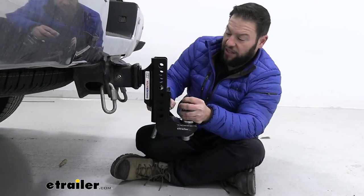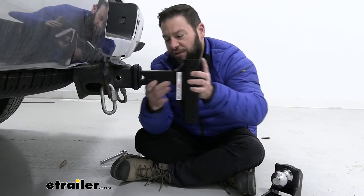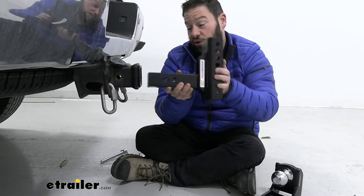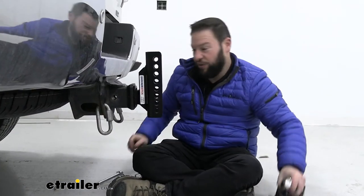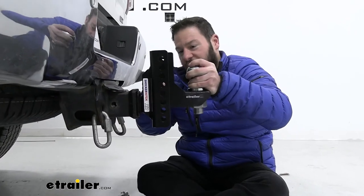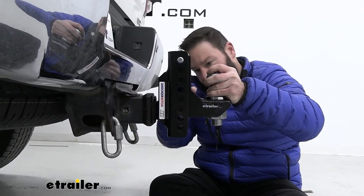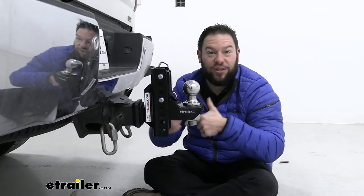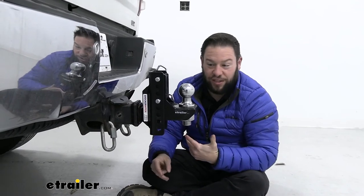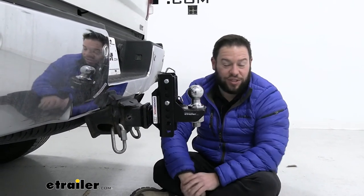Now the only other thing to think about — which doesn't matter too much because you're buying this accessory to get low for that trailer, so you're not really going to want to put it in a high position — but if you were to try and do that, it would just become level with the shank. Maybe that helps somebody who has a trailer that's already level and doesn't need that drop, so you can still use the same accessory. You don't have to completely swap out accessories, but just showing you that you get no drop in the rise position.